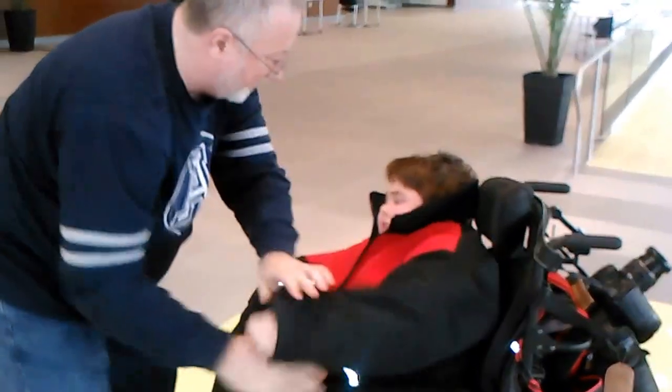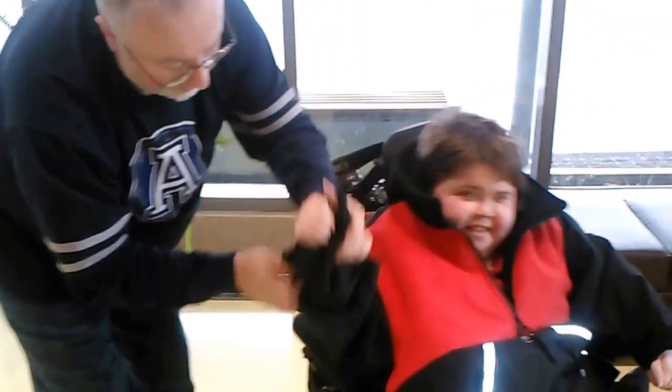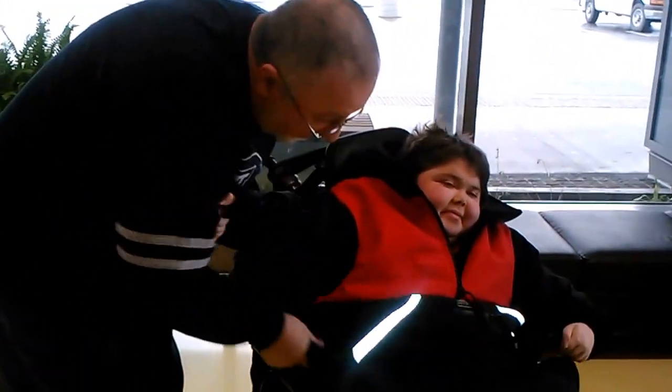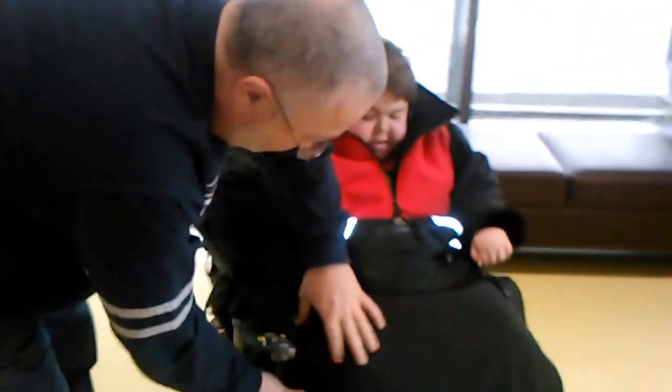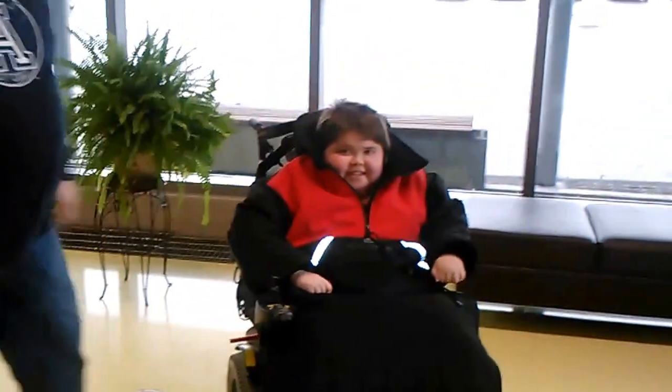Done on this side, tucked in. Around the other side, same thing. And we're done.